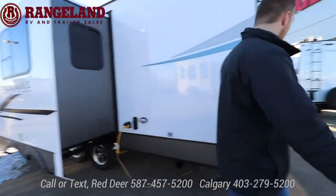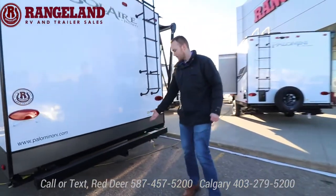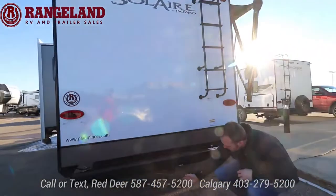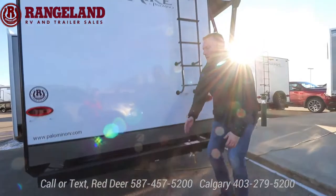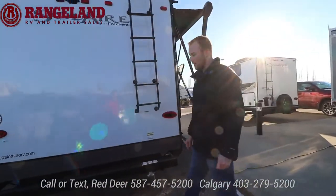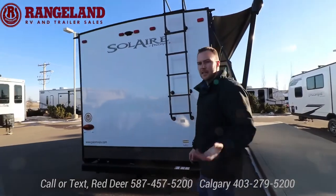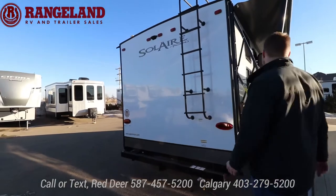On the back you have a two-inch auxiliary hitch, which is great for adding a bike rack or flip-down storage rack — rated between 250 and 300 pounds. So if you have those big e-bikes you can throw them on there. This is also your propane quick connect that we touched on earlier.